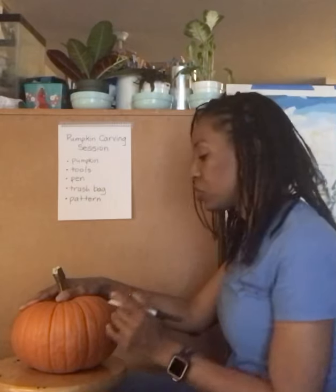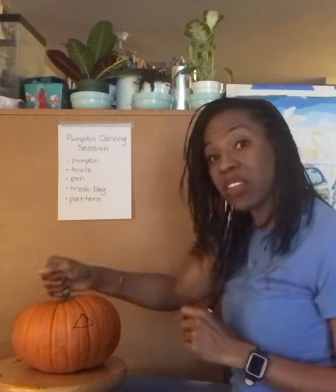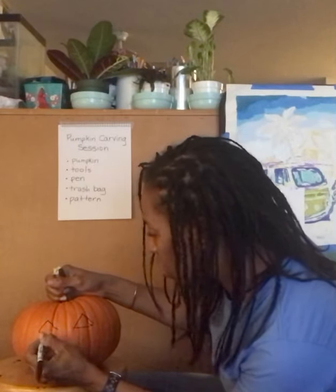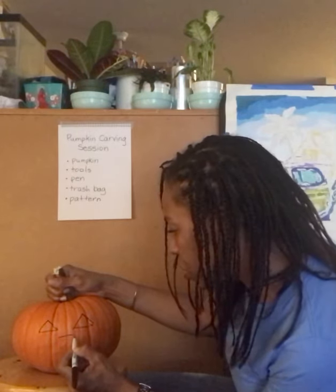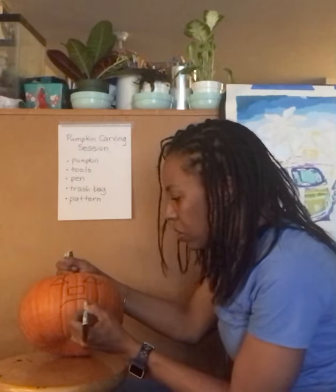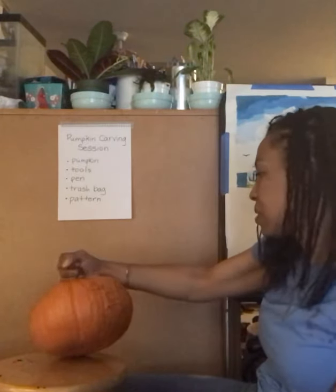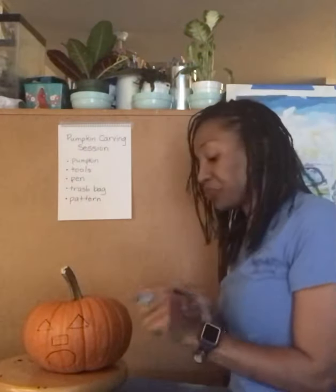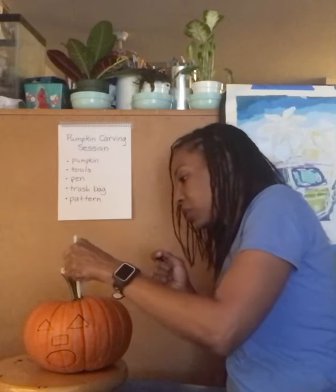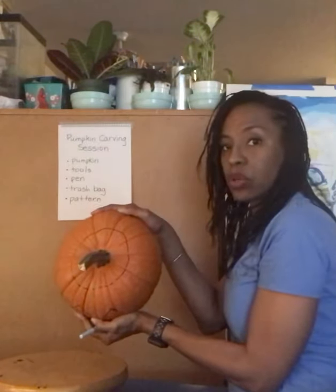First thing I'm going to do is draw that on the pumpkin. I'm going to use this marker, hold it by the stem, and draw the shapes. I'll do the triangles, then the square, lift them up a little, and put the circle here. Let's see if we like that. Then I'm going to put a circle at the top around where I'm going to start to cut into it.